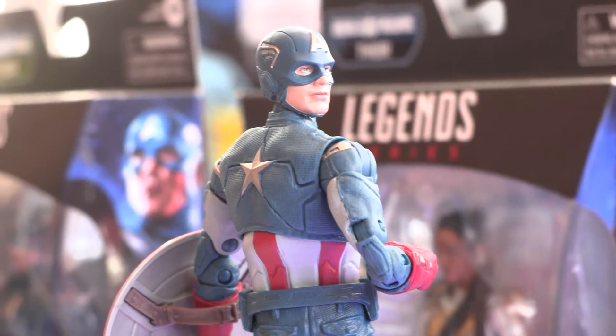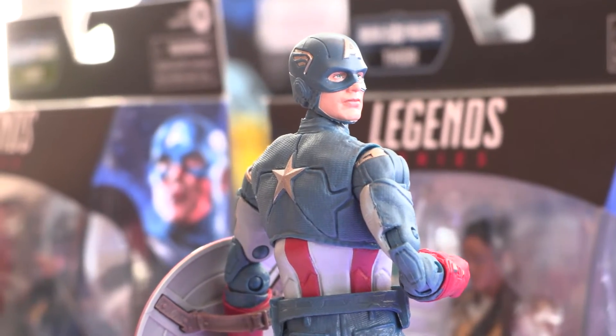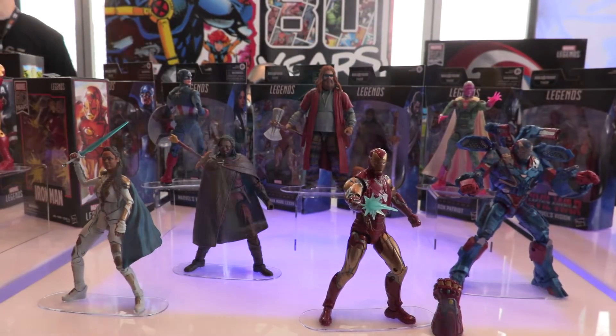Captain America, new with our photoreal printing — it's an existing figure but we've got the all-new deco on the head. We've also got Valkyrie in her inner armor.